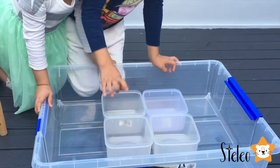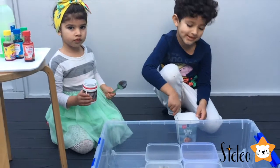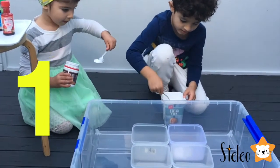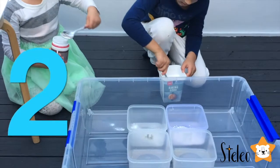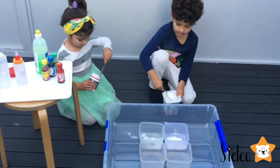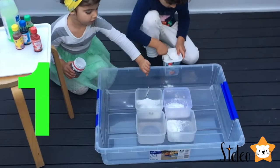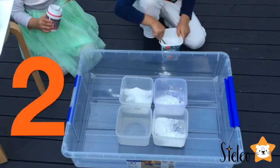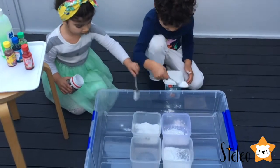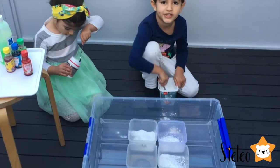Now it's time to put the baking soda — one, two, three. I'll just add extra more to each. I'm adding extra baking soda. The baking soda is in.